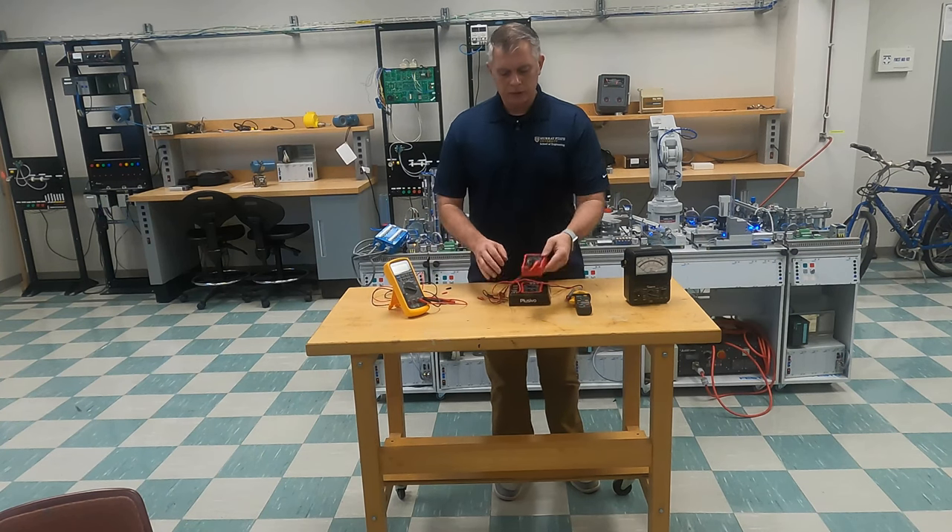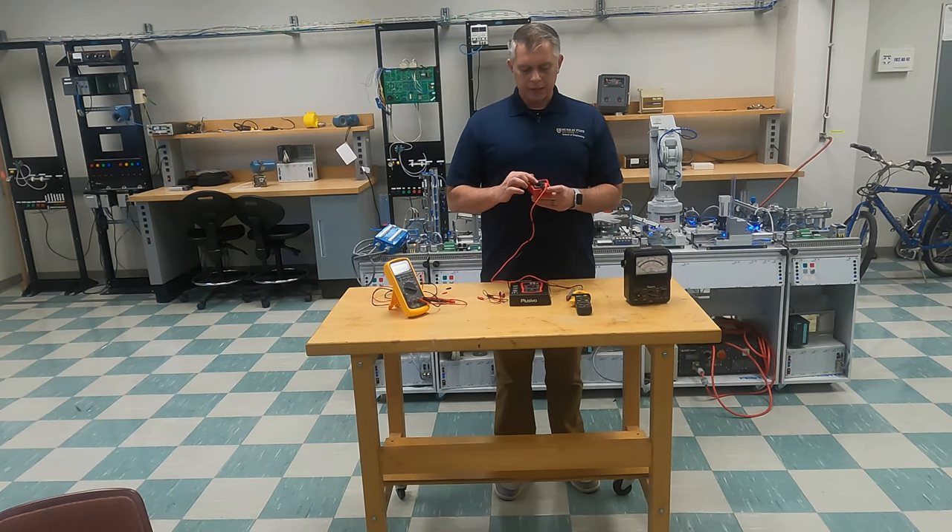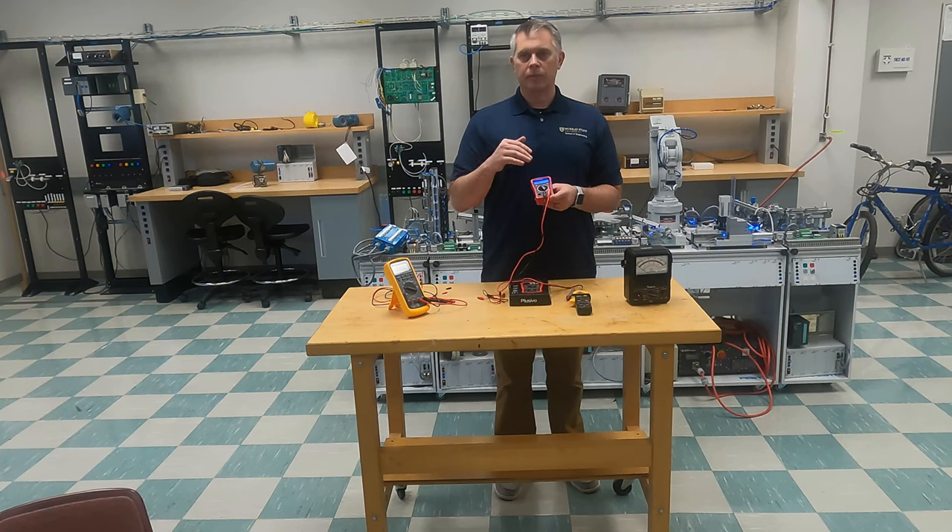Getting back to our meter that we're using for these videos, you can continue on to resistance — from 200 ohms all the way up to 2 megaohms. We're going to be using these a lot when we start talking about resistors. And then finally you get into volts DC. You also have a backlight button and a hold button. If you're measuring a voltage that's kind of jumping around, you can hit your hold button and it'll hold the value so you can measure it at that point.